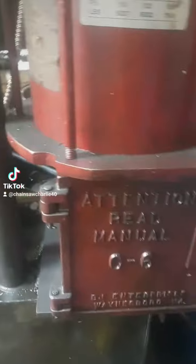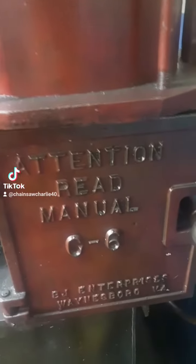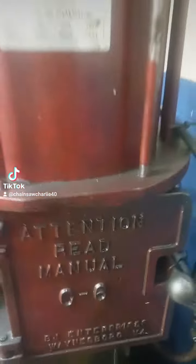All right, let's get this party started. And then this nozzle here — yeah, I love that sound.